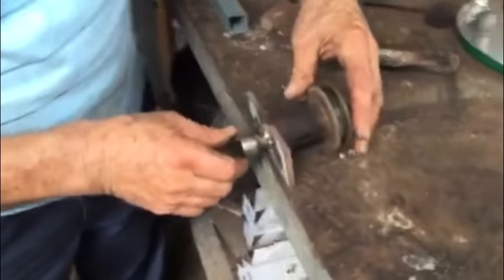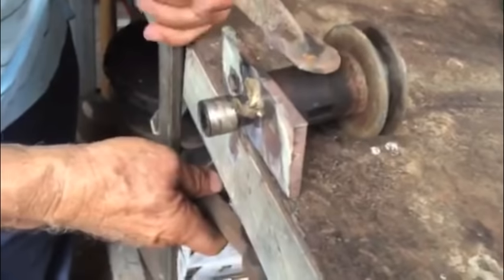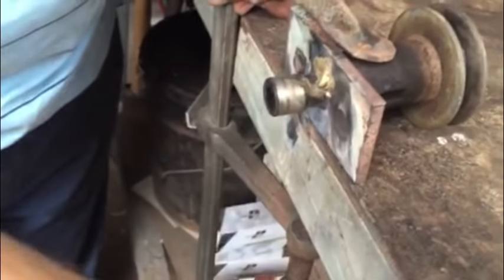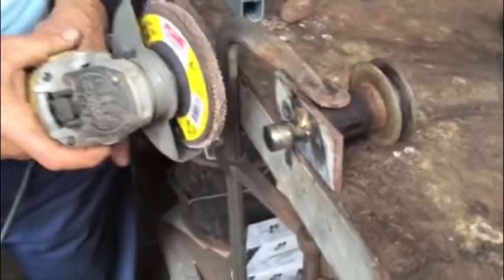There was a slight problem when we were welding. Apparently when we were heating the bronze, the very thin layer of steel started to melt. So we have to stop the welding, and now we're going to cut it off, clean some, and then use a different welding technique.